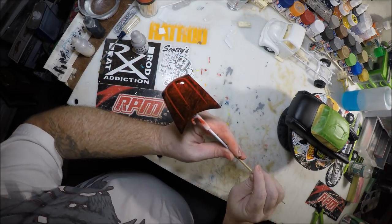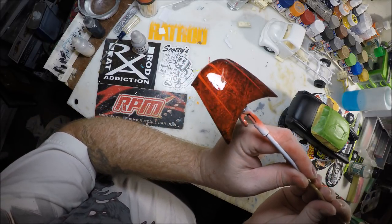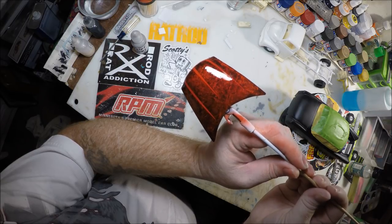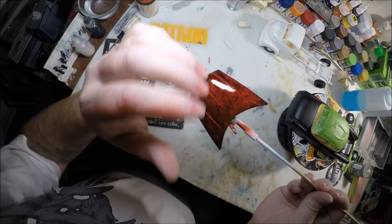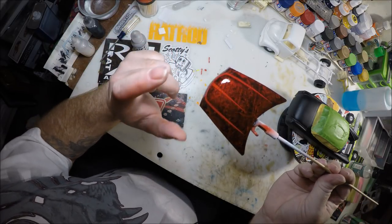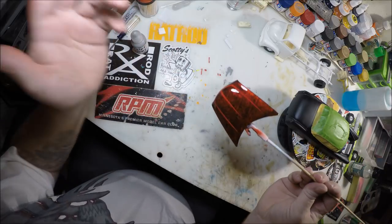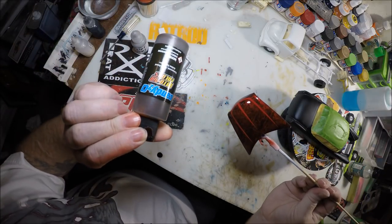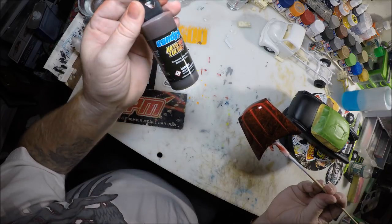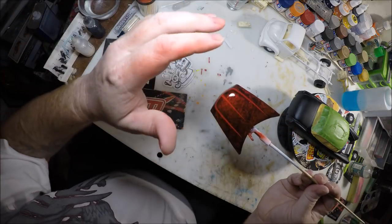So we've got the hood here. What it is is like a marbleized effect. I've taken a scallop decal and laid that down, and then I've taken a Candy 2.0 and sprayed over top of it to give it that deep red.